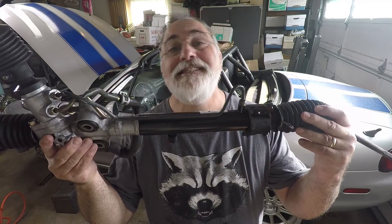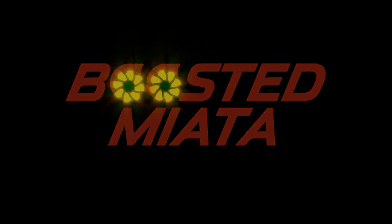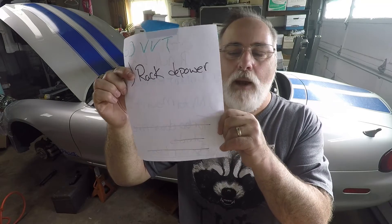Check out my rack. Let's depower it. Hey guys, Sean here, Boosted Miata. So my list that I started when I was doing my refresh on my motor is growing. I've actually added an additional thing, and that is a rack depower.